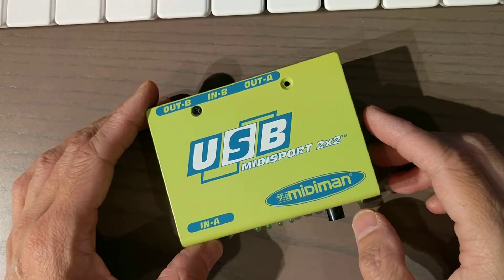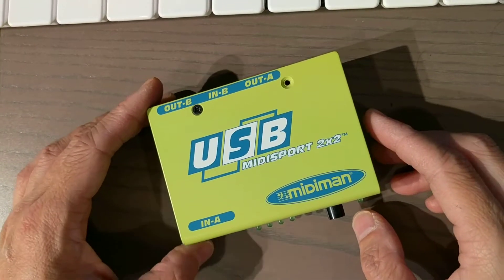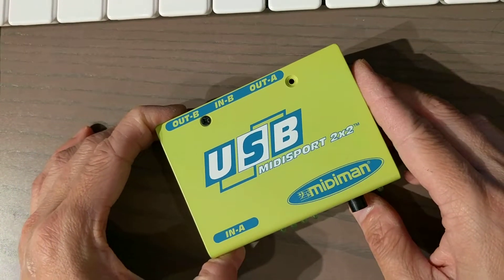Hello YouTube viewers, this is Chinese Music here and today we are going to take apart a USB MIDI Sport 2x2 interface.